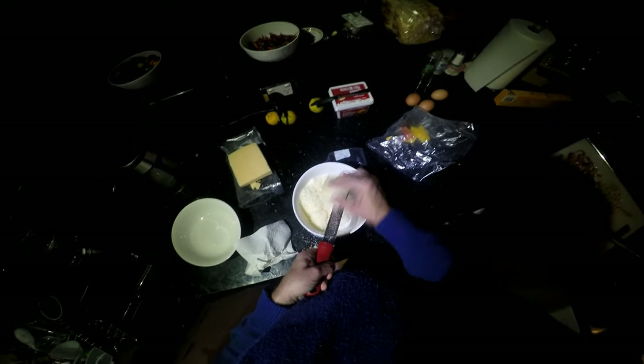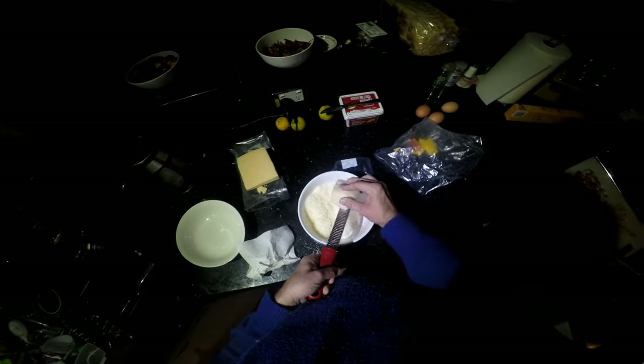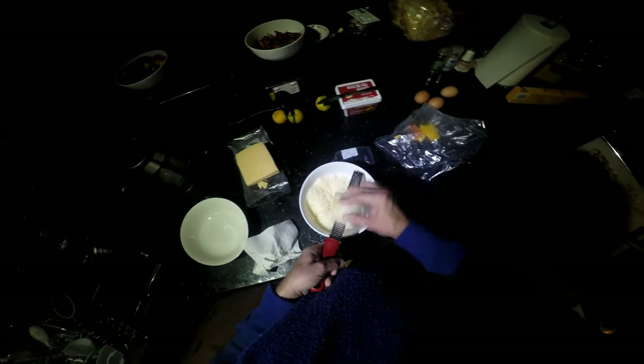Obviously I'm not giving you any real measurements here apart from the quantity of eggs. You can see there — that's roughly 50/50 I suppose. So you can see what we've got there with the combined cheese.